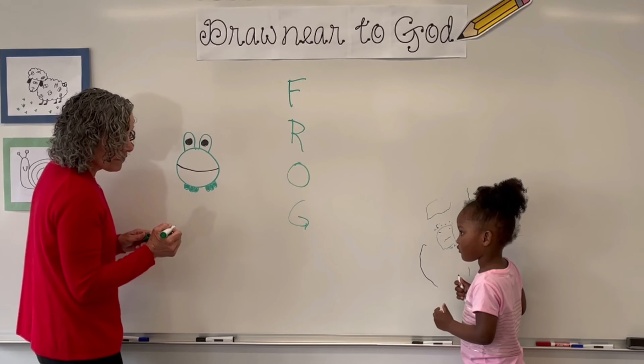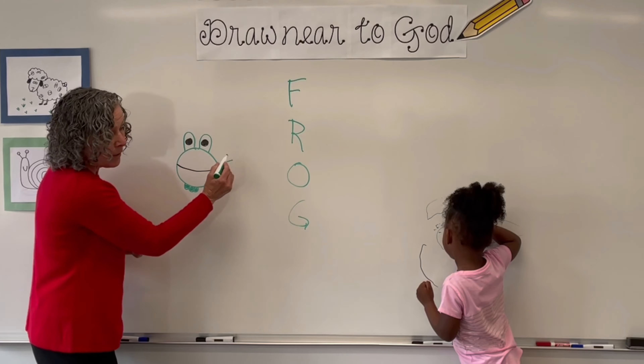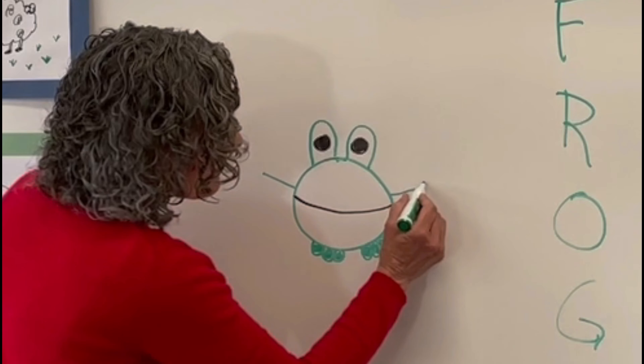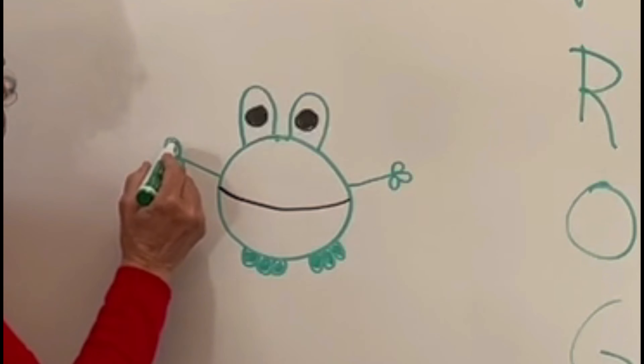Now, we're going to draw his arms — we're going to make a stick on one side and a stick on the other side. We're going to make his fingers up and around, up and around. And we're going to color those in.